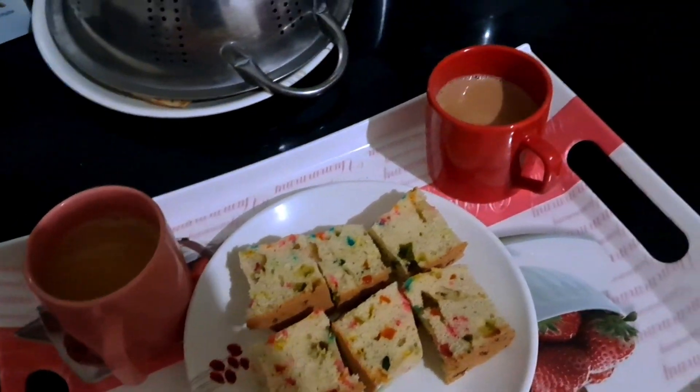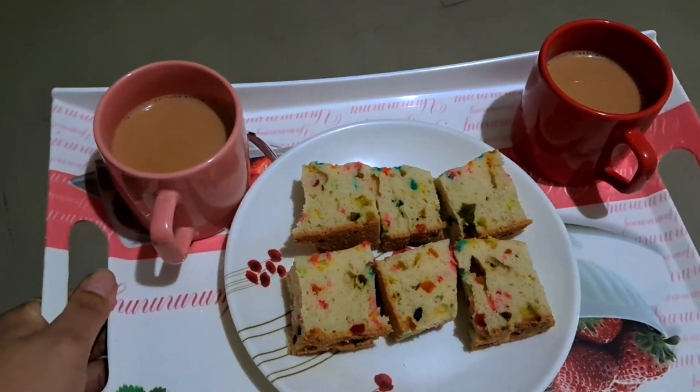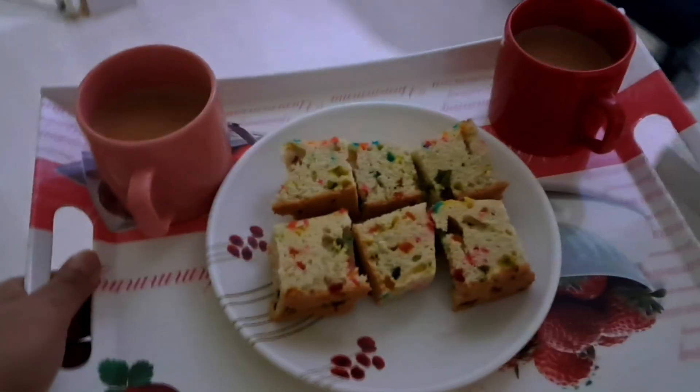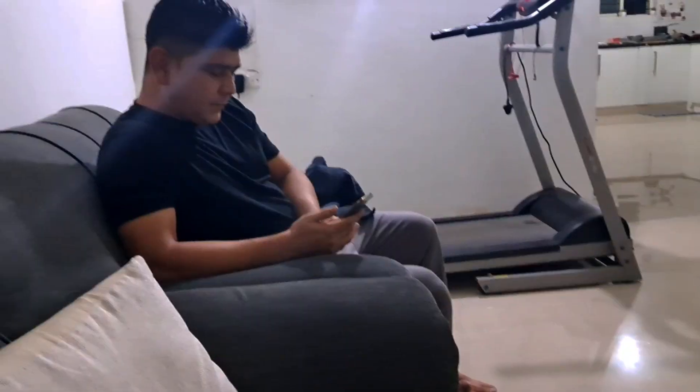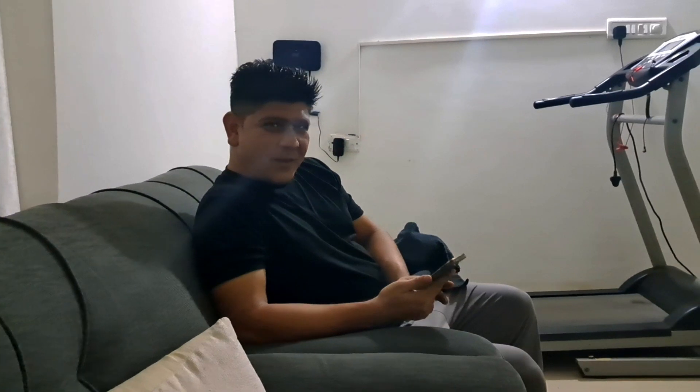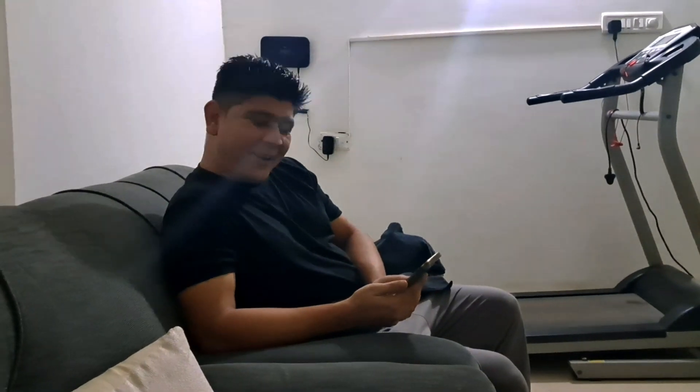So guys, I have cut the cake and now we will eat it. How did you taste the cake? The cake is very good. The best part is the taste. The cake is very good — thank you so much. Next time we will make it again.